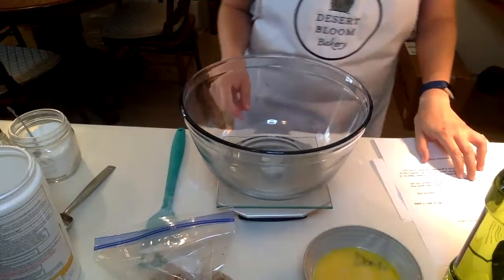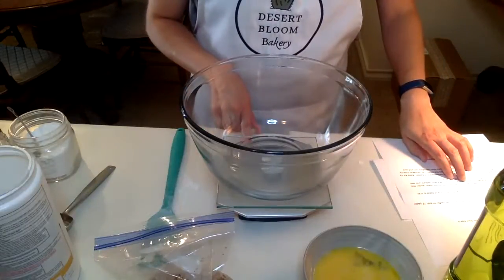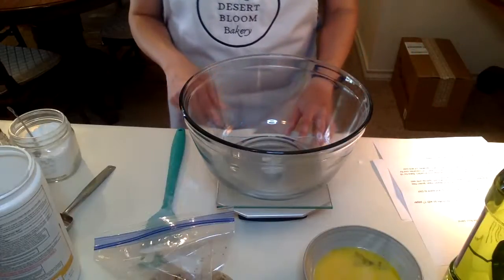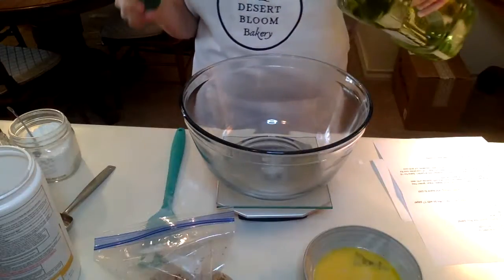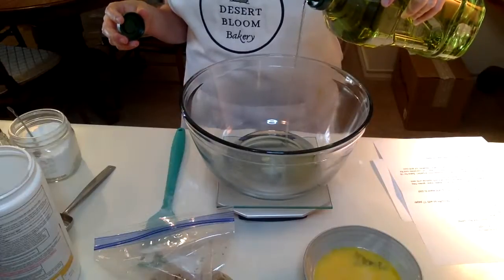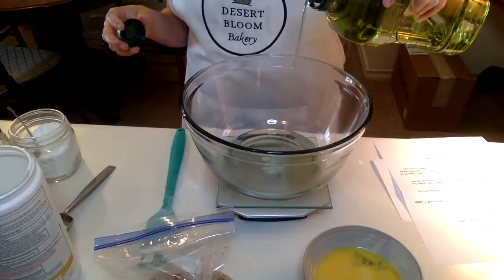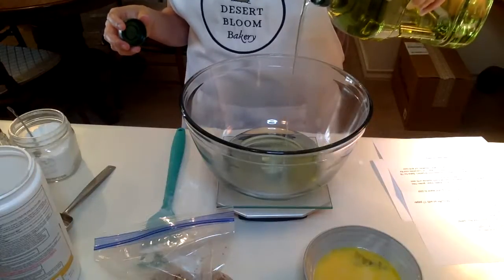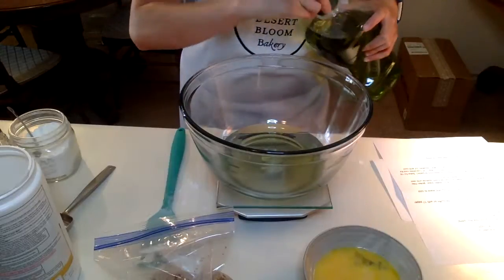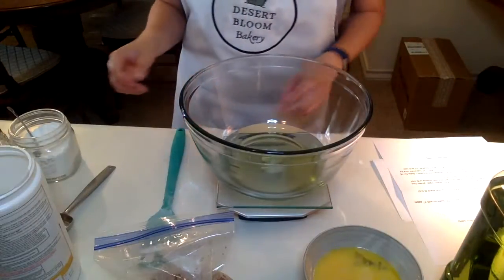Then you're going to cream together the oil and the brown sugar. We've got three-fourths a cup plus one tablespoon, or 175 grams, of grapeseed oil. I'm baking by weight, so I've got a scale under here that I'm watching — makes for less dishes. And then three-fourths a cup plus one tablespoon, or 175 grams, of brown sugar.